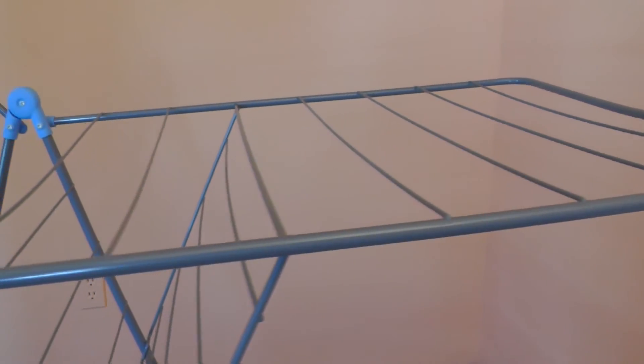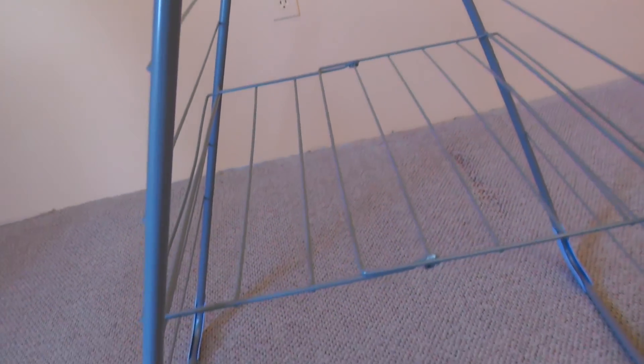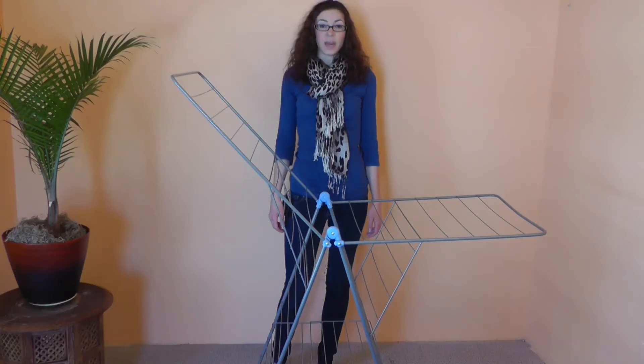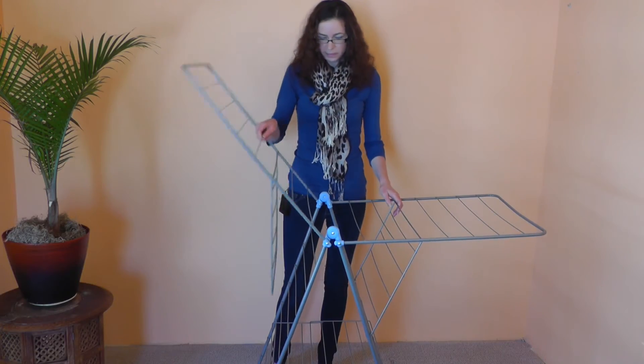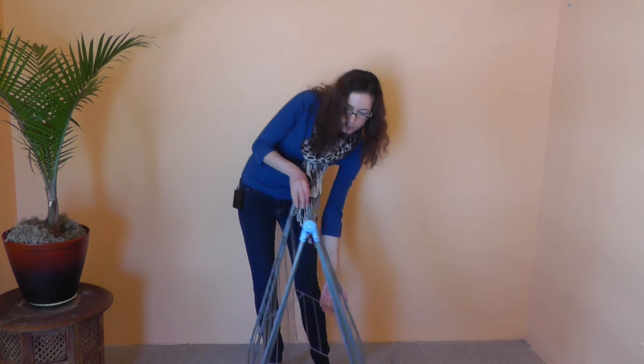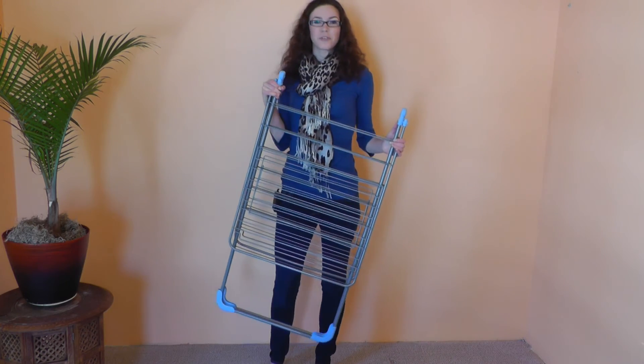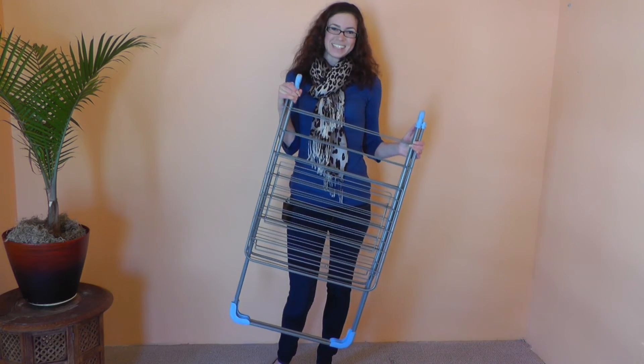This dryer features powder-coated steel construction and rods which are thin enough to use with clothespins. The plastic leg caps protect the floor and it can be used indoors or outdoors. For more information please visit urbanclotheslines.com.